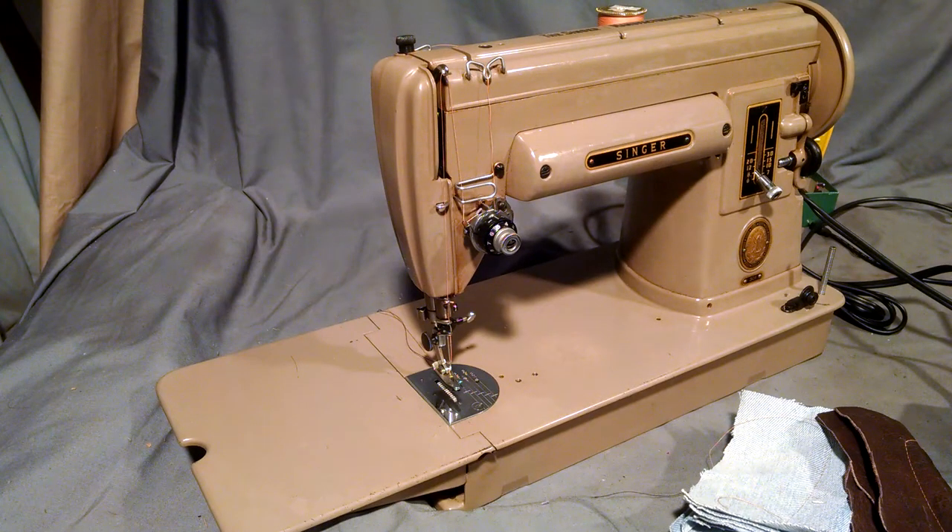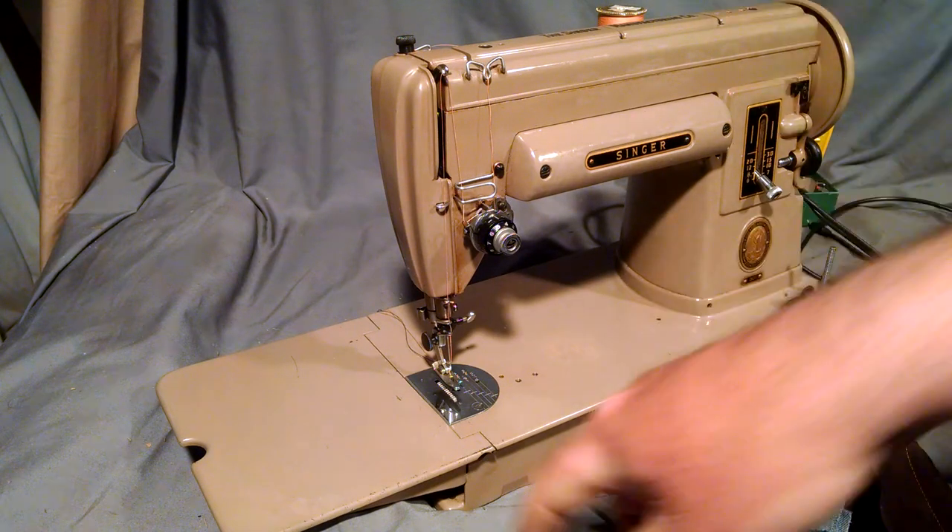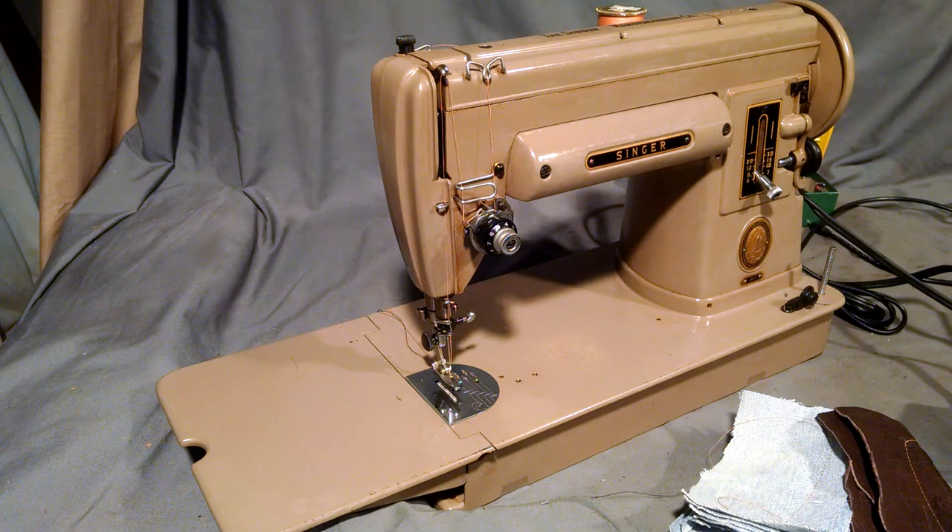I've got a vintage Singer 301-2 because it's got the long extension bed. Serial number is NA173776, which dates it to 1952.